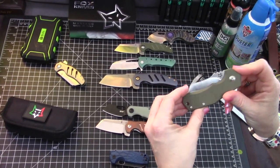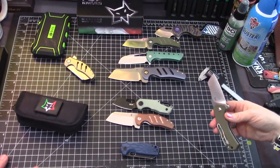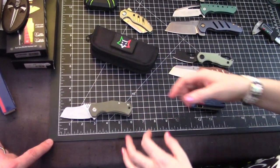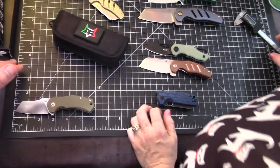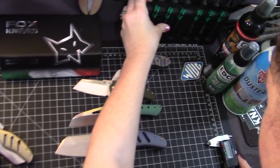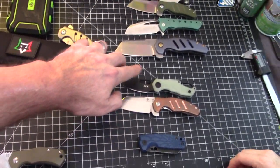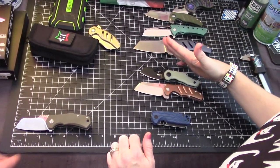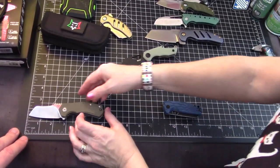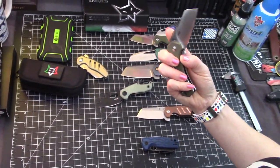The blade length is 2.375 inches. Overall the knife is still under six inches, so it carries very nicely. If you have blade-length restrictions, this is a good option. It's a sheep's foot blade, so it's a little less piercy.